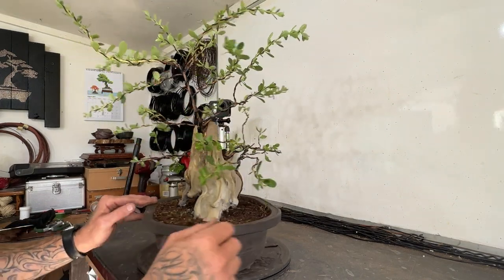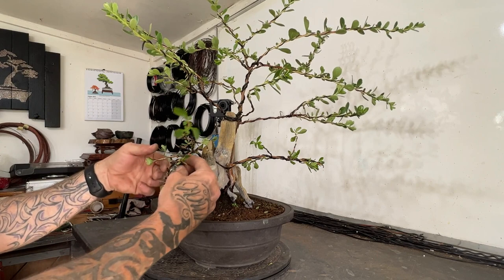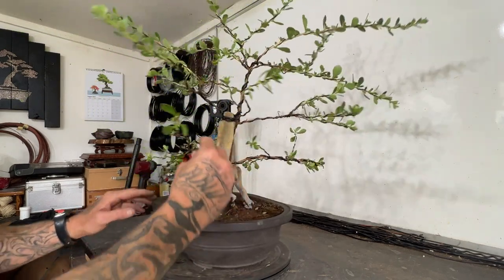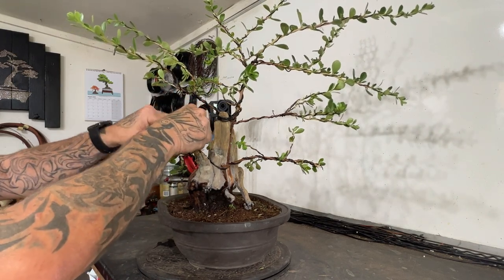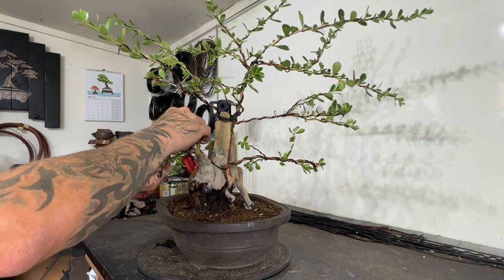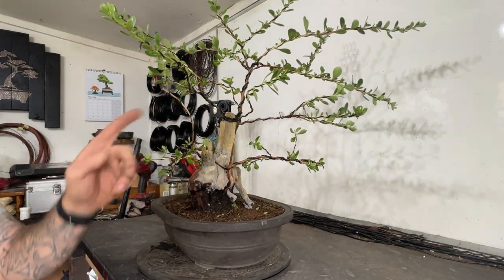This is just a basic styling. It's not going to look like a finished tree, no way. The wire's a bit light there — I'd like to put a bit more wire back on there.